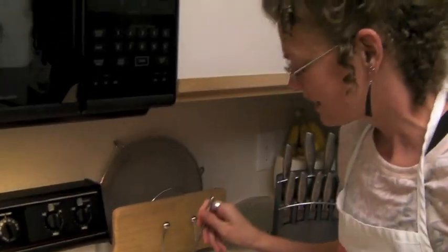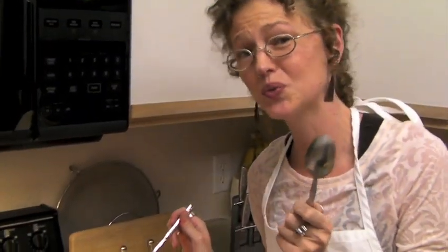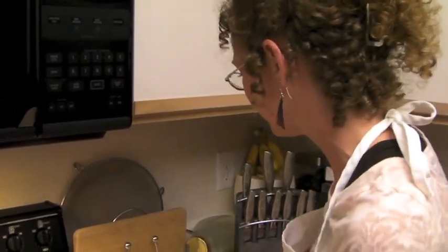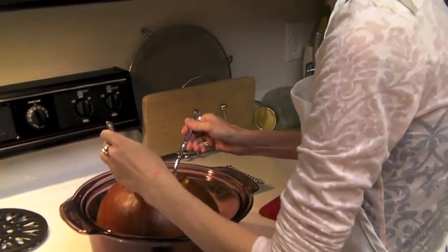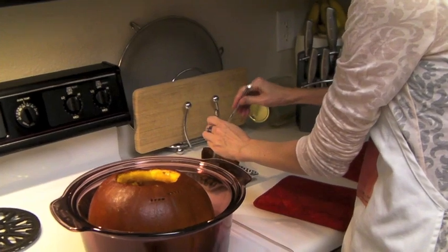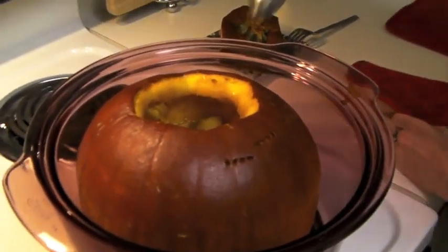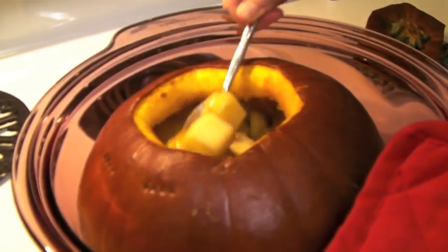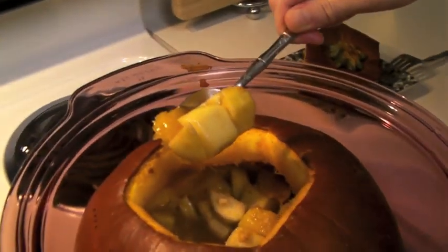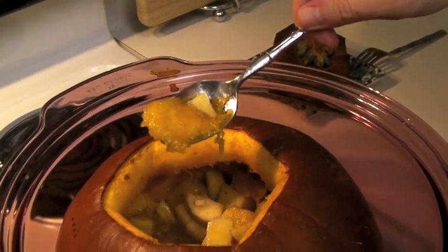Just because you can easily puncture it with a fork doesn't mean that you can scoop it out with a spoon, which is what you really want to be able to do with your pumpkin on the inside. So I'm going to gently remove my top. You'll see everything has kind of cooked into almost a soup — I've stirred it every time I've checked it. I can scoop the pumpkin out with the rest of the fruit, and that's when you know you're really done and it's ready to eat. Bon appétit!